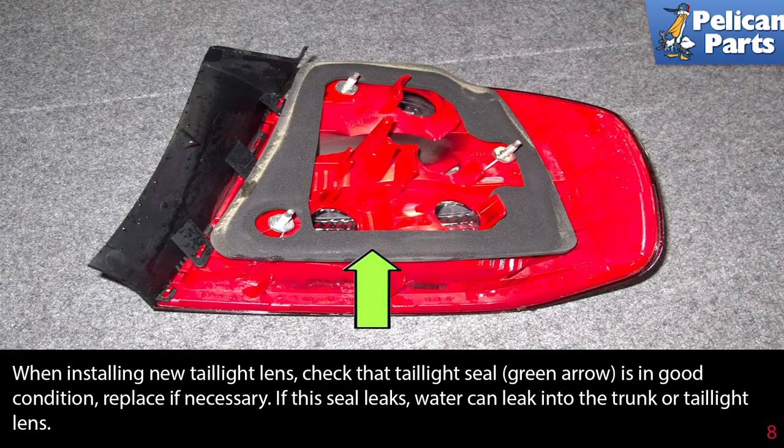When installing new tail light lenses, check that the tail light seal (green arrow) is in good condition and replace if necessary. If the seal leaks, water can leak into the trunk or tail light lens.